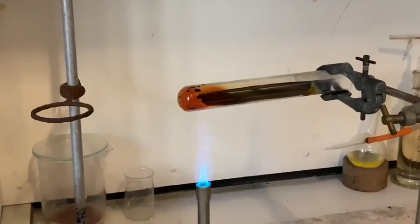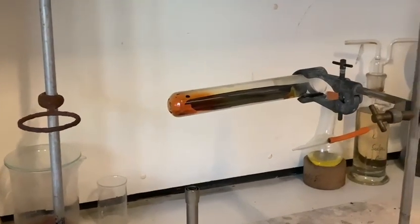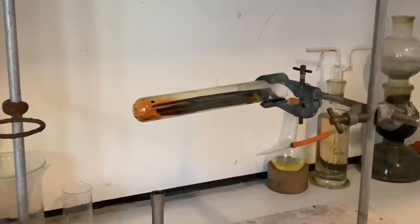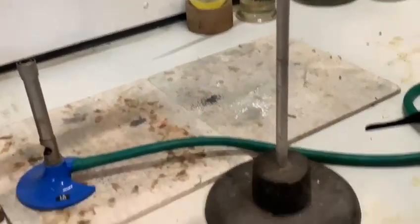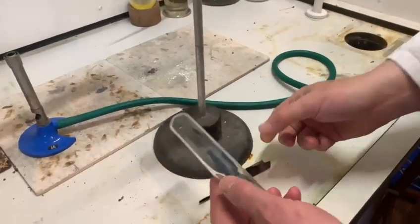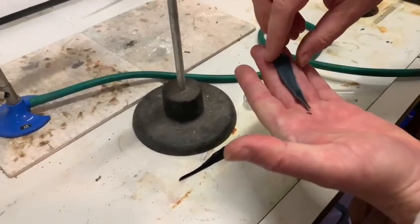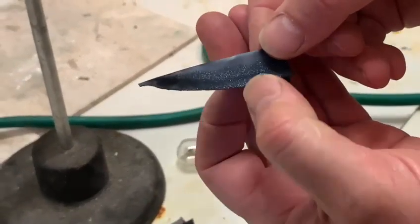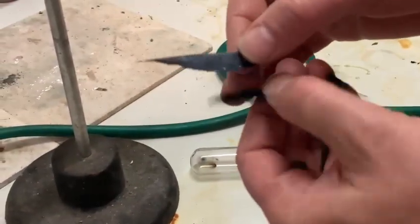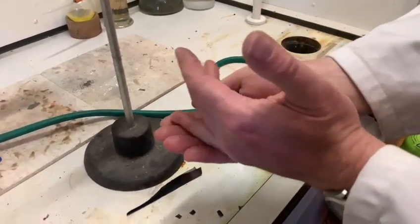We're trying to keep these videos nice and short — just under five minutes. So what I'm going to do is show you, in the style of Blue Peter, something I prepared earlier. This is a piece of copper that was heated up in exactly the same way, which is nice and cool for me to handle. You can see the beautiful crystalline form of the copper sulfide. We'll be able to put that into a bottle and keep it for use in other experiments in the future.